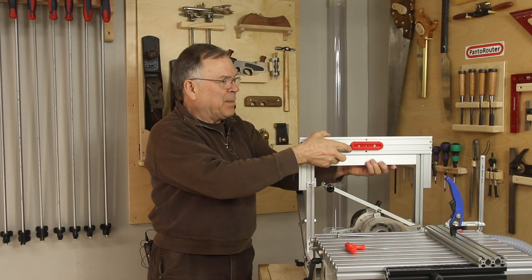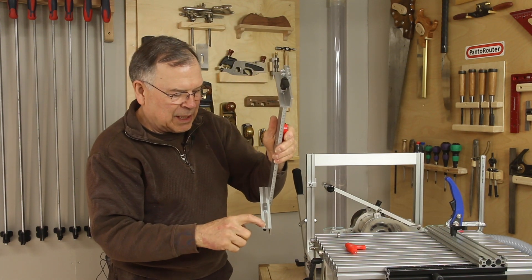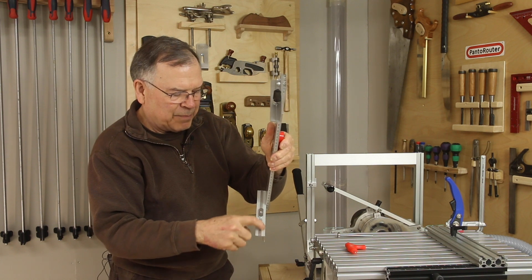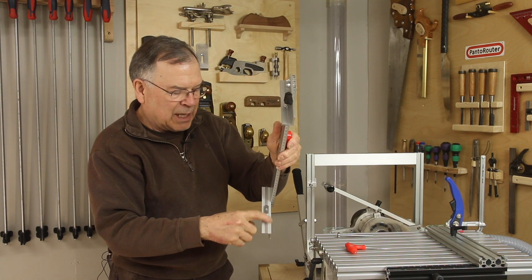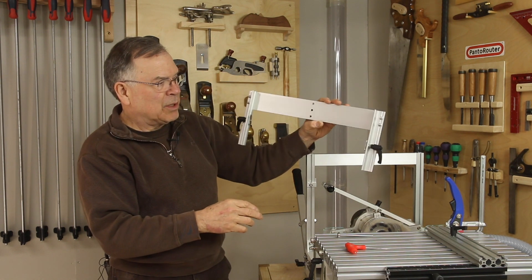We've added some optional UHMW tape that you can locate on the flange here, and that gives a low friction slide for both sides of the template holder.